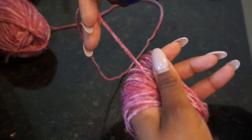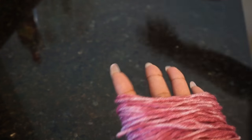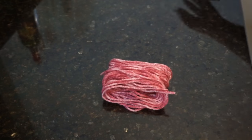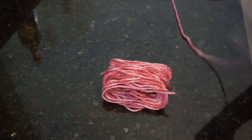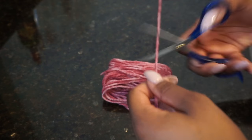At this point you're going to take your scissors and cut the yarn at the top of your palm. You're also going to need another piece of yarn cut about six to seven inches long, which you'll use to tie your pom-pom together.